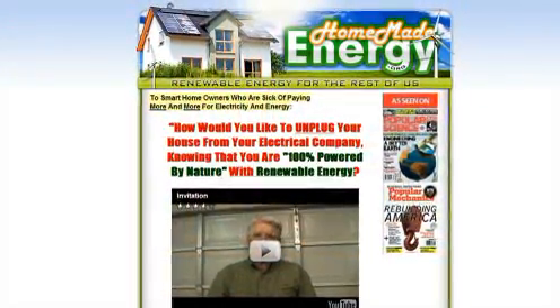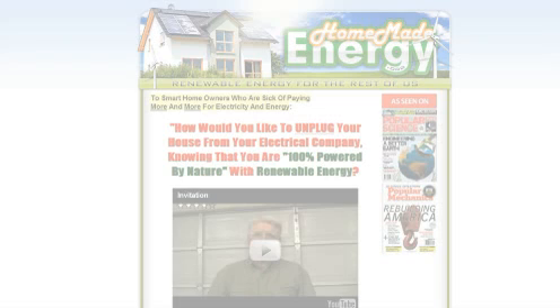Save on energy costs today. Just click the link in this video to get started. Click the link now.